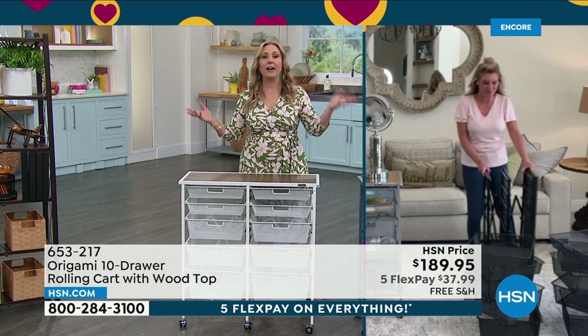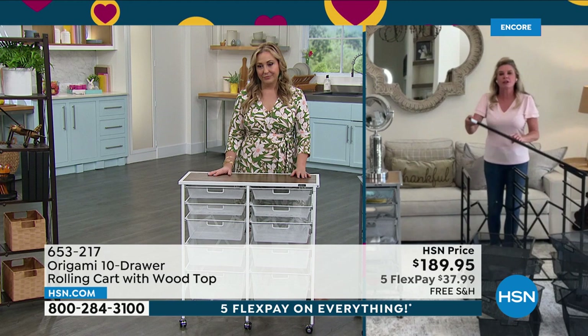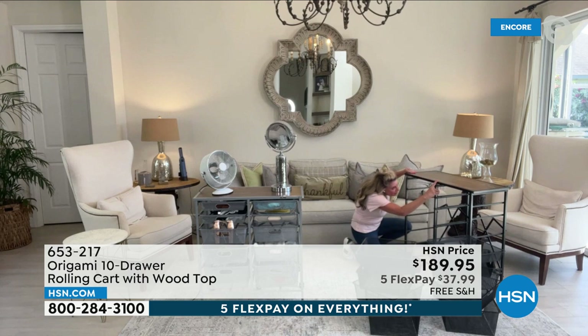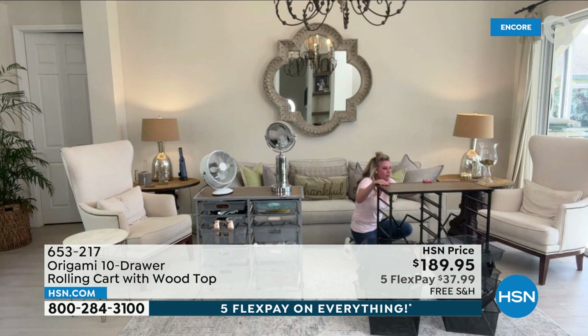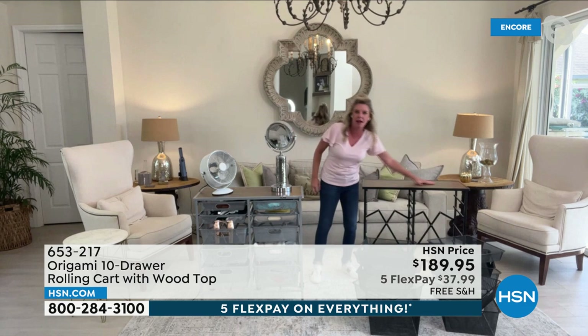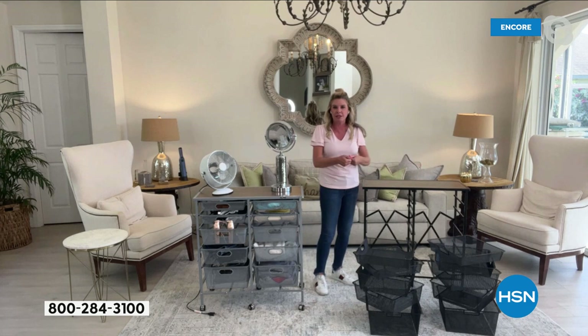Helen, do you remember our five-drawer cart that we used to offer from Origami? Yeah, I remember it. So here's how this one was created — so many people were leaving reviews like, oh my gosh, I love the five-drawer, I bought them, put them together and made it my workstation, like a double storage unit. So instead of offering a two-pack of the five-drawer, what Origami did is combine the two — so you can have a 10-drawer system. You saw how easy it was for me to just unfold it, put that top shelf in, and all you've got to do is slide those drawers in.